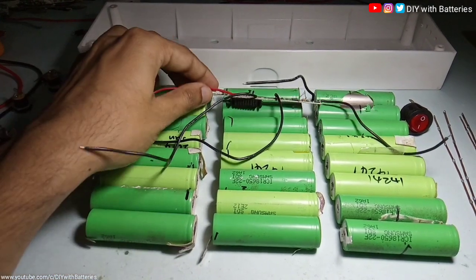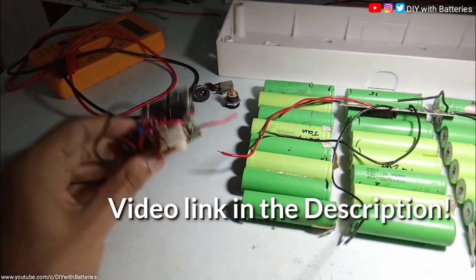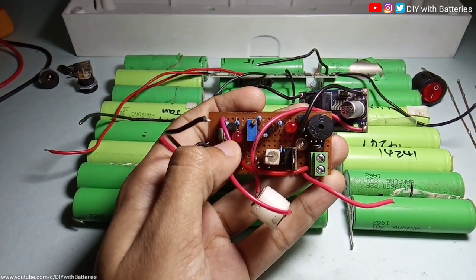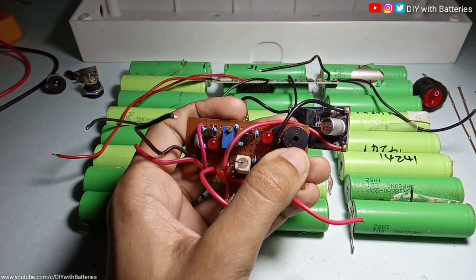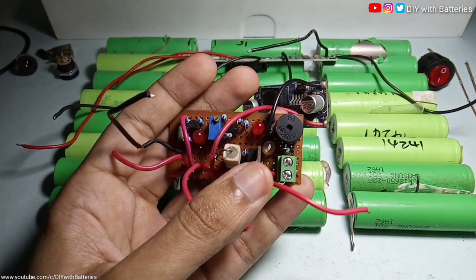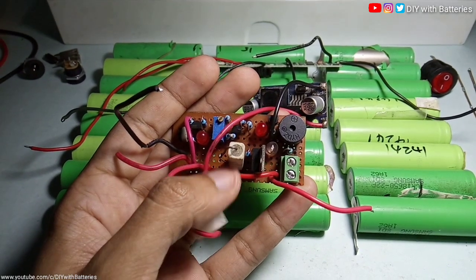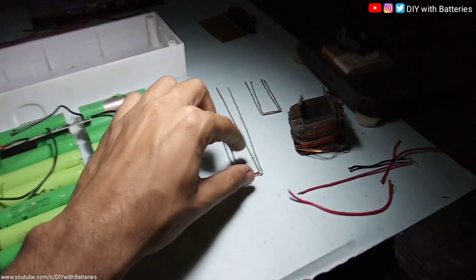This BMS is for the 3S 12-volt battery. The input of the BMS will be connected to the output of this charge indicator circuit, which indicates the battery voltage. Whenever the battery voltage drops below 9.9 volts, the red LED will turn on. If the battery is fully charged at 12 volts, the blue LED turns on and the buzzer starts bleeping. This transistor and resistor are connected as a load on the battery, with the base of the transistor connected to the negative pin of the LED — so when the battery is fully charged, power transfers through the transistor to the power resistor, preventing the battery from charging beyond 12 volts.